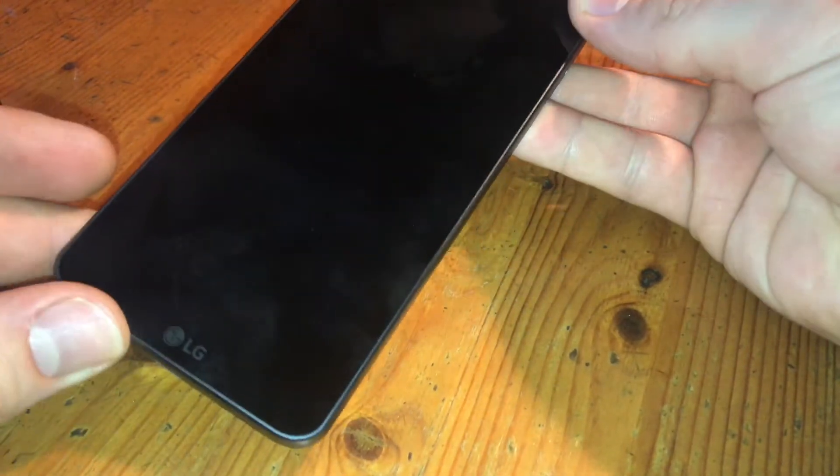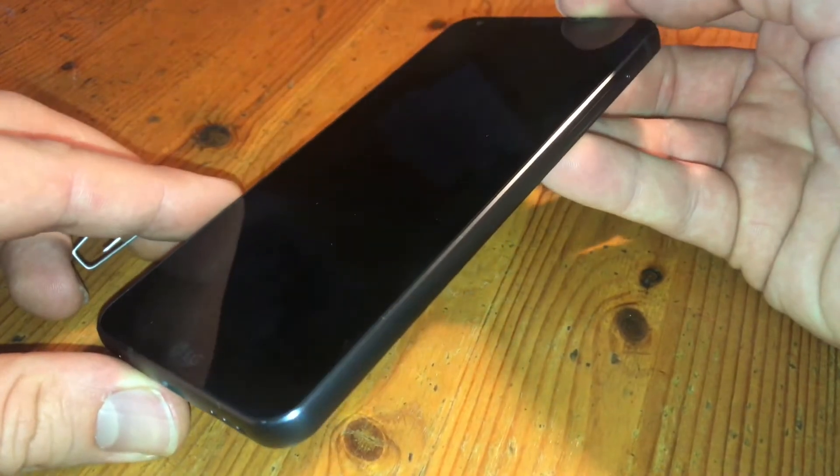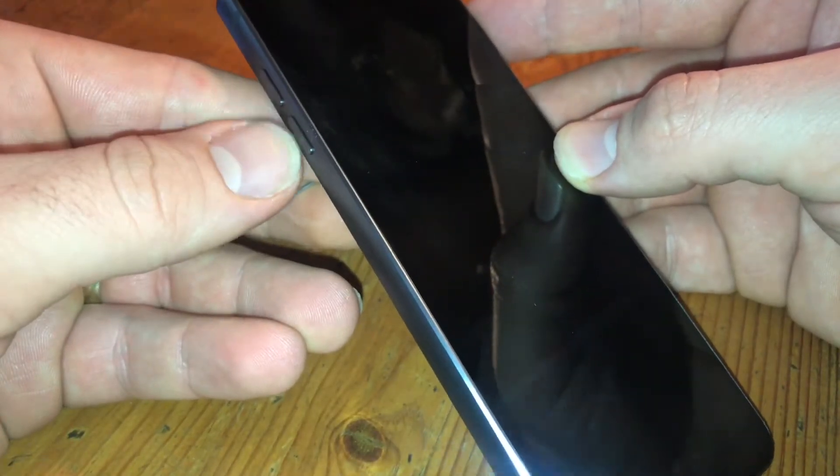Hello! Today I'm going to show you how to replace the nano SIM and where you are going to locate the micro SD card in your LG G6.